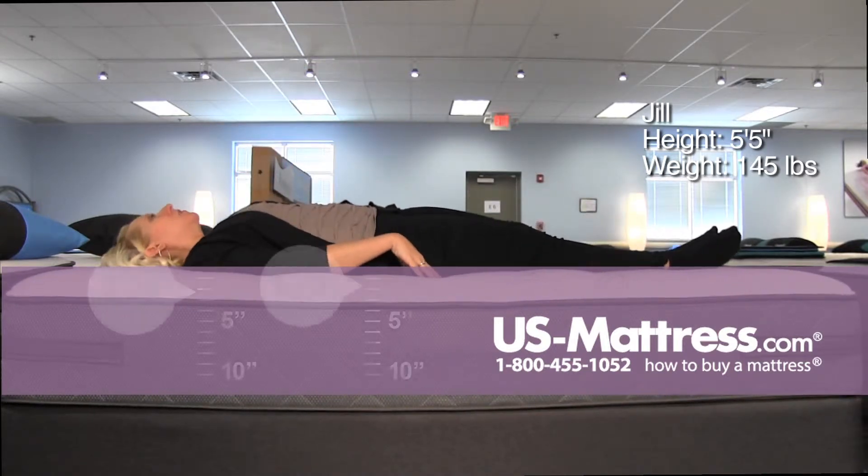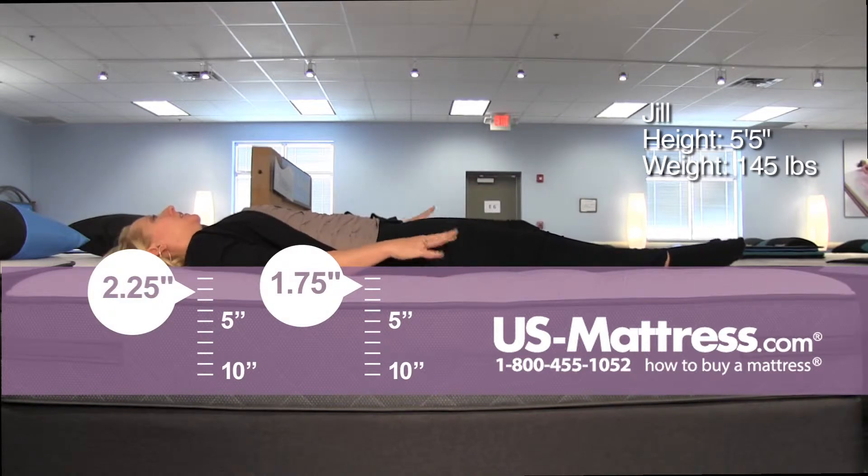On my back, taking a second to settle into the foam, but once I have, it's doing a good job of supporting all the pressure points evenly.